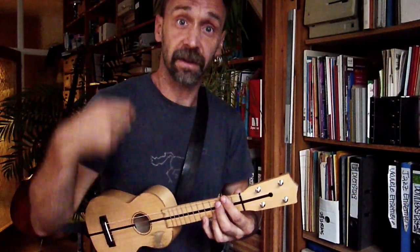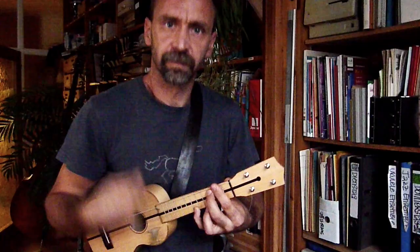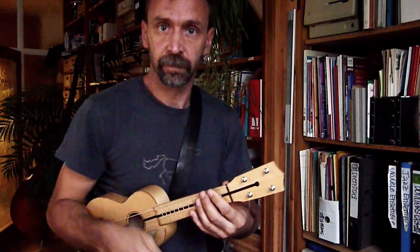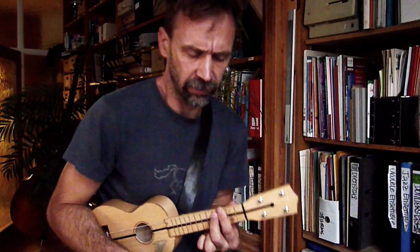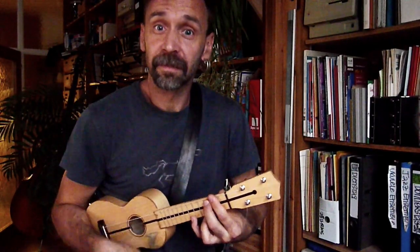Und das haben wir: Down, Up, Down, Up, Down, Up. Danach rutschen wir einen Bund höher und nehmen den kleinen Finger runter. Das ist ein C7-Griff – der dritte von denen, die wir brauchen. Und das ist dann ein Abstroke, aber ich spiele den als ein Downstroke, damit ihr ein bisschen mehr Attitüde kriegt.